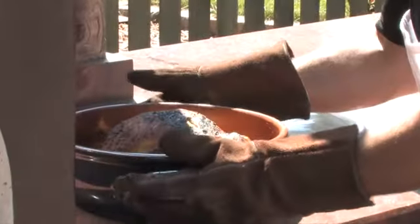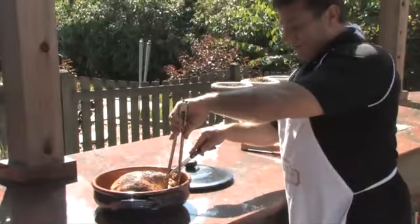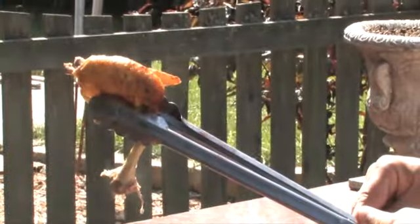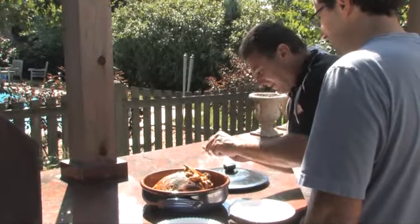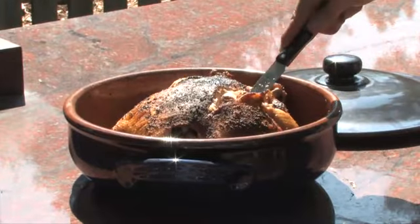Look at that golden bird. Listen to that sizzle. This chicken is just falling off the bone. Delicious. Oh my god — come on, try that!